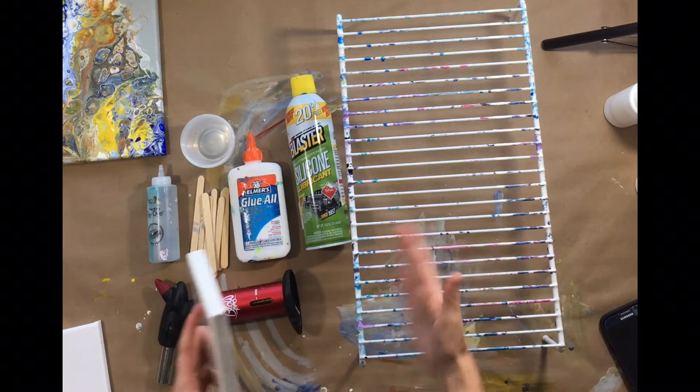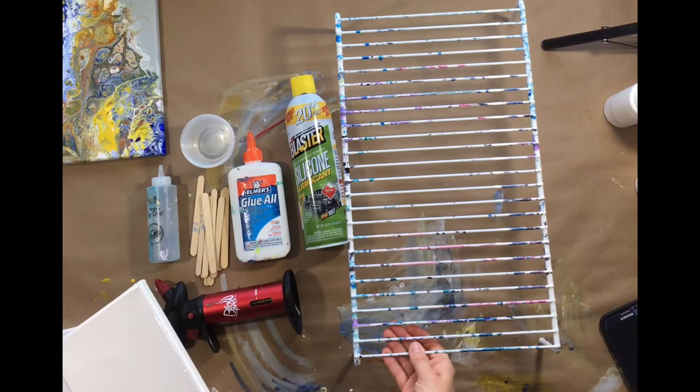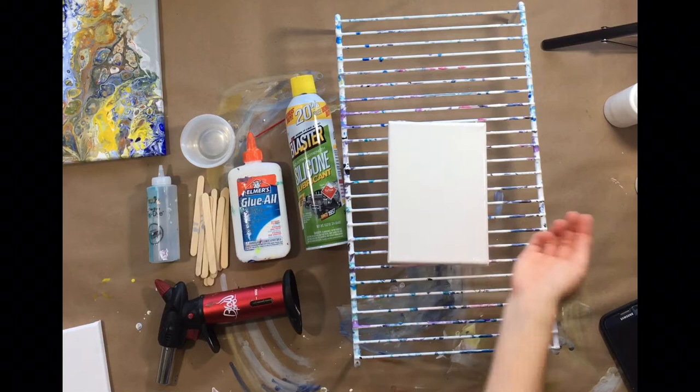I will get into more resin paintings where I'll use other things to set my canvas higher, but I prefer these racks for now. I got this at Bed Bath & Beyond — I got three of them, very cheap, with a 20% off coupon and they were on sale. You can find this stuff very inexpensively.